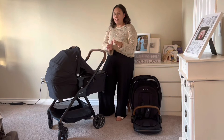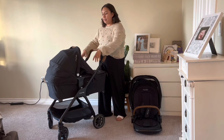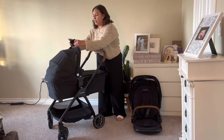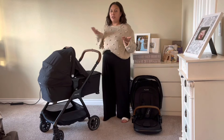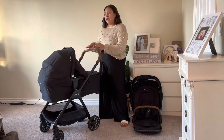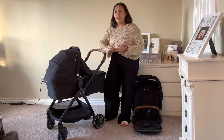Now for the cons — some things I didn't like after using it for six months. Starting with the bassinet, there's nowhere to put the dream drape if you don't want it on — no zipper to put it away. Another thing I struggled with is the basket being relatively small compared to other competitors. Even other Nuna strollers like the Demi Grow and The Mix have a bigger basket. That said, this is still the third biggest basket compared to the Tavo and the Travel, so it's on the bigger side.